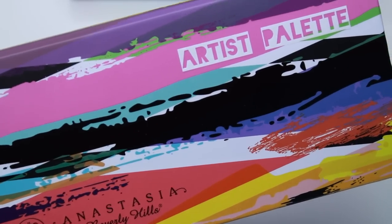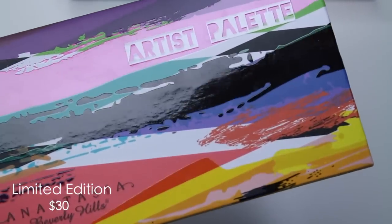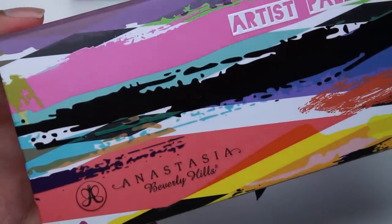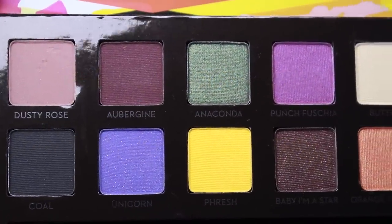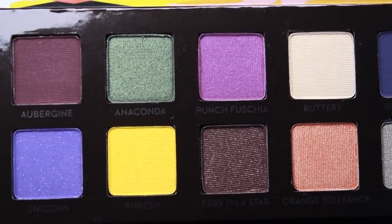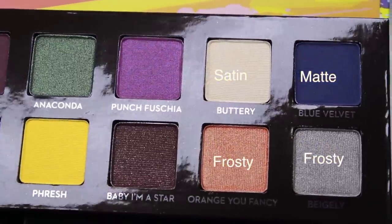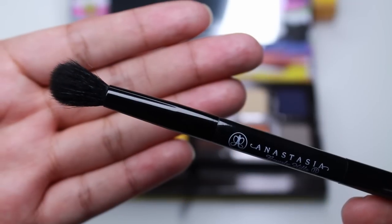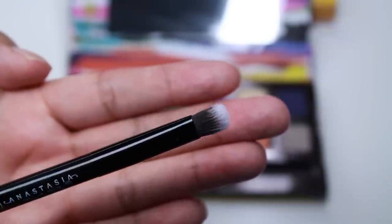Hey guys, welcome back! For this video I'll be doing swatches for the new Anastasia palette — the Artist Palette. This palette is limited edition and retails for $30. I purchased my palette last Friday at Sephora's website; it went out of stock right away. For now you can only purchase it at Ulta's website and Anastasia's website. If you're a pro member, there is no pro discount on this palette — you have to pay retail price. Her previous palettes retailed for $29 with 10 colors; this one has 12 colors for just a dollar more.